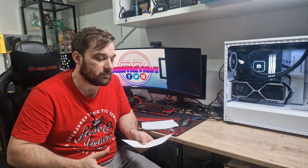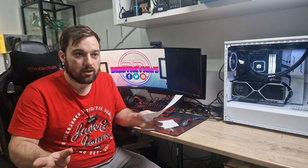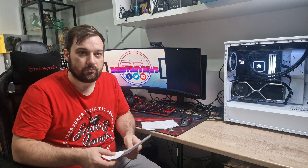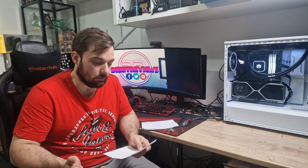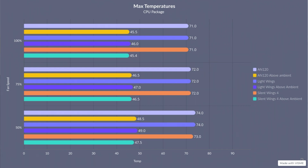Moving on to maximum load test results using Cinebench multi-core for 5 minutes to find peak temperature. I no longer do averages as they're hard to control consistently. The AN120s hit 71, 72, and 74 degrees at 100%, 75%, and 50% fan speed. The Light Wings came in at exactly the same - 71, 72, and 74. The Silent Wings came in at 71, 72, and 73. The Endorphy fans came in at 72, 73, and 74. All within margin of error of each other.